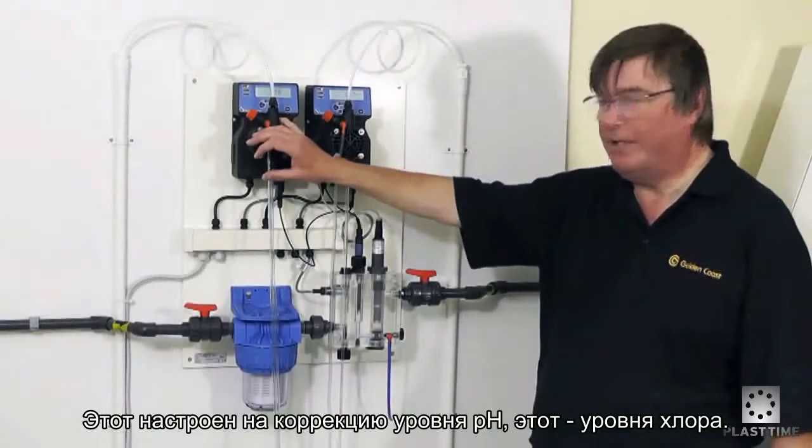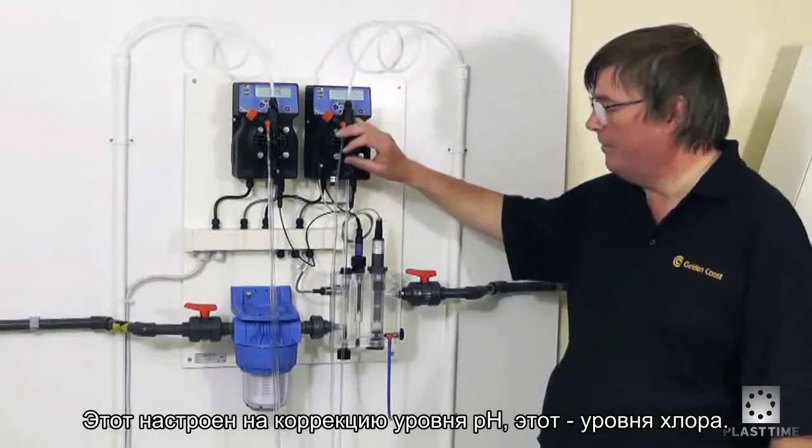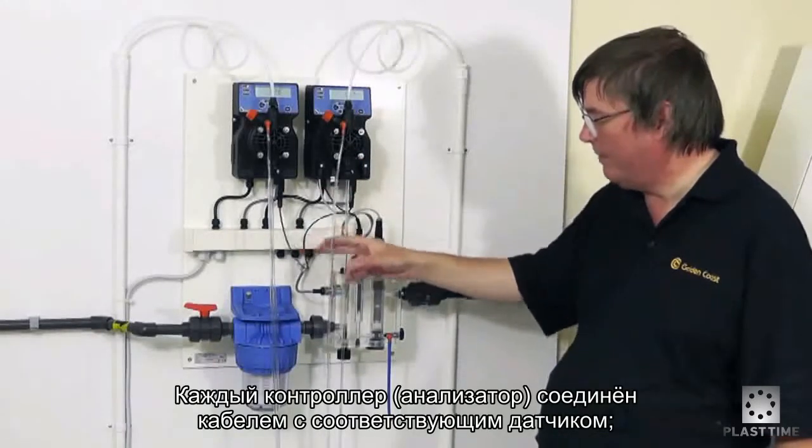This particular one is set up for pH correction and this one for chlorine, and the pump controllers underneath are connected by a cable to the probe.